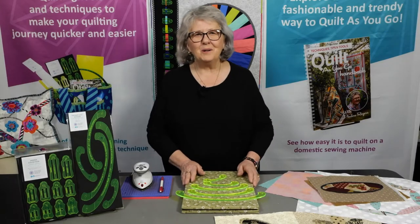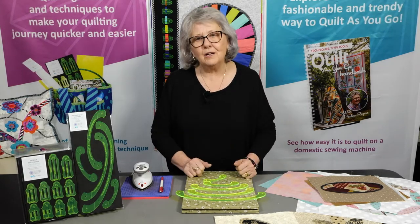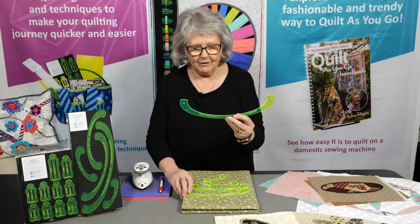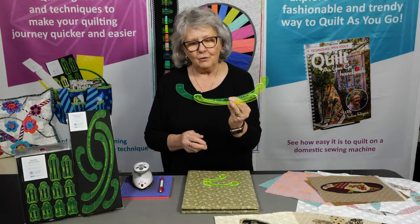Hello and welcome. I'm Pauline from Pauline's Quilters World. I'm just delighted that you could tune in and see how we use our tools. This is a great tool that we've designed, and I know they're very odd shapes and a lot of people say, what are they? So let us show you what these are used for.